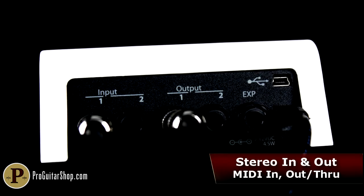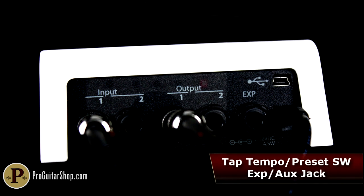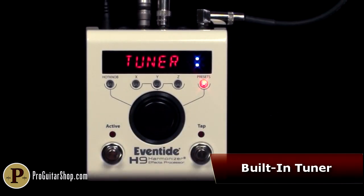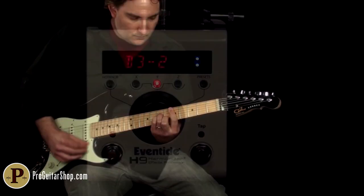These incredible features, along with stereo ins and outs, full MIDI compatibility, tap tempo, expression pedal control, and a built-in tuner, make the H9 Max the ultimate Eventide rig for the studio or the stage.